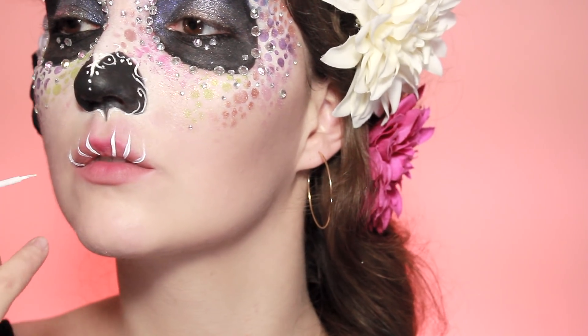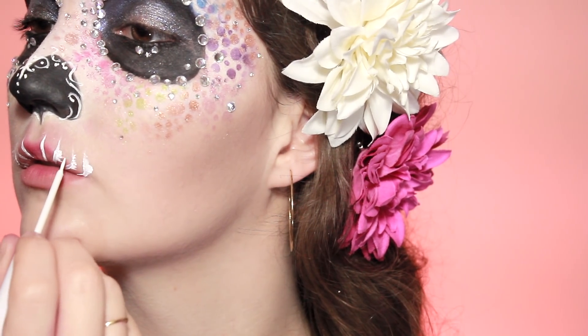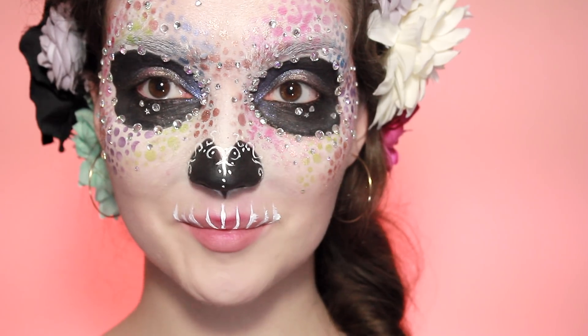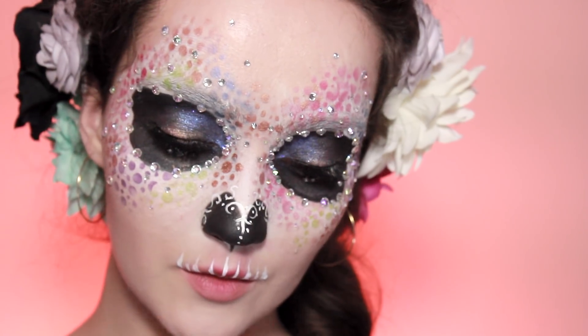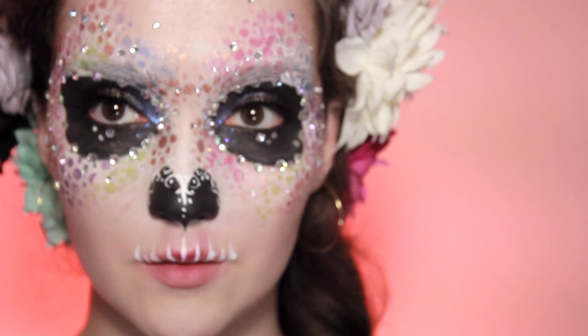I'm going to make the edges a little bit more rough — you could leave them nice and neat if you want, but I want to make them look a bit rougher. Then I'm going to finish off with some false lashes. If you want, you could wear a mask over it so that when you take it off there's a beautiful mask underneath and a slightly horrifying one on top — or you could wear it just like this. Either way, you're done.